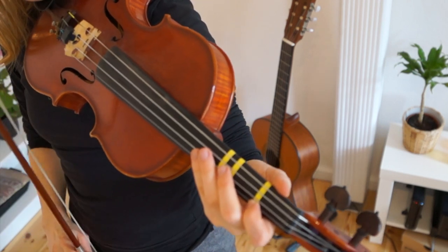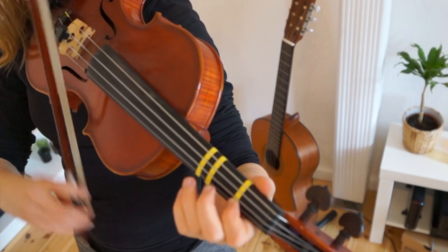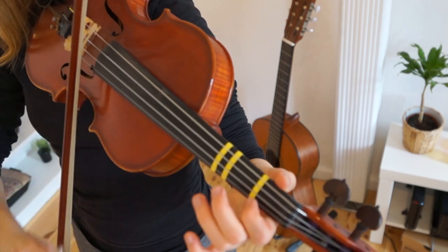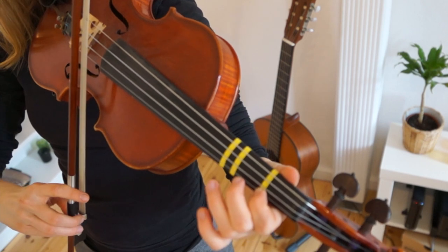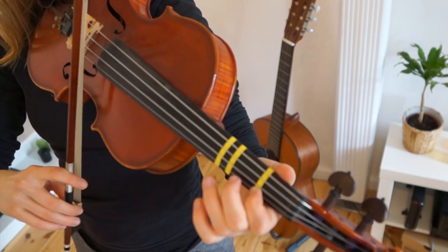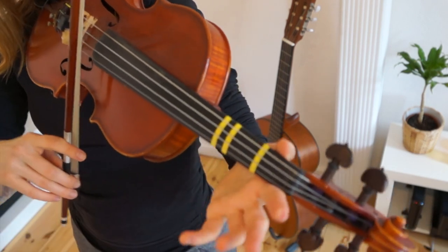For the shorter, faster notes, make sure to use less bow. So long bow, more bow, more bow, and short amount of bow. Do you see how little bow I'm using? That will make it sound much better. And then E.